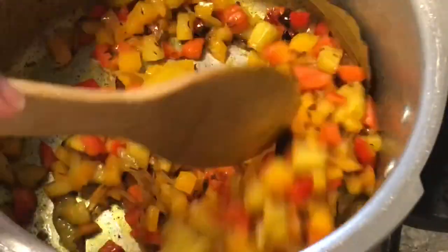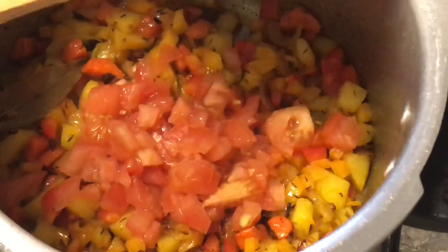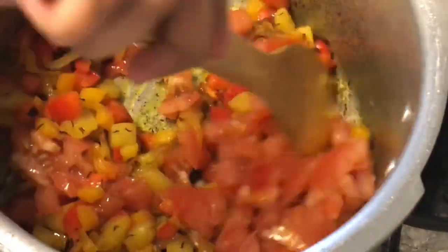Now let's cook the tomatoes for 1 minute. Add the tomatoes and mix them, then fry the tomatoes for a while.